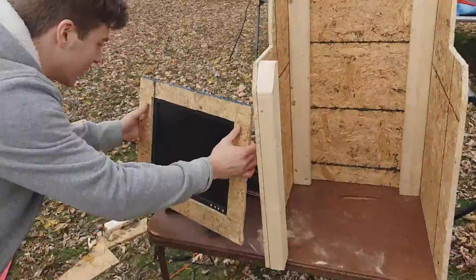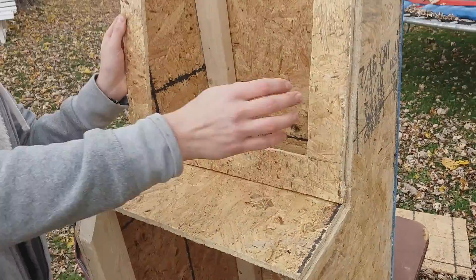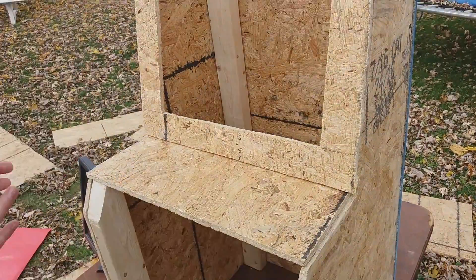We have most of the structure done, and then now we take our monitor that we cut out and mount it to the monitor. Then we also take the plank of wood where the keypad's going to be and put it on there too.